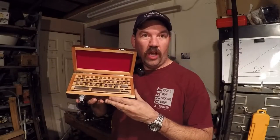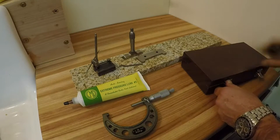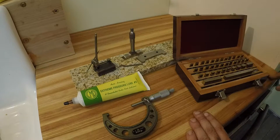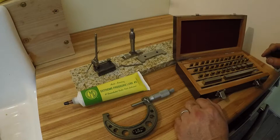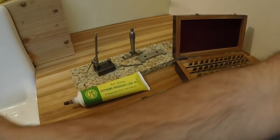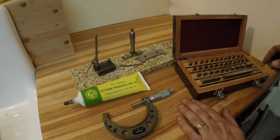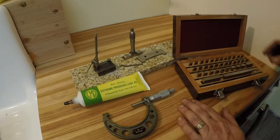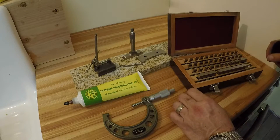Let's see how to set up and use gauge blocks. Here we have a set of grade B gauge blocks, which are intended to be shop grade. They're not the highest precision but they're plenty good enough for things you'd need to do on the shop floor. You don't ever want to ding or scratch the mating surfaces. They're really precise - lapped to within millionths of an inch.